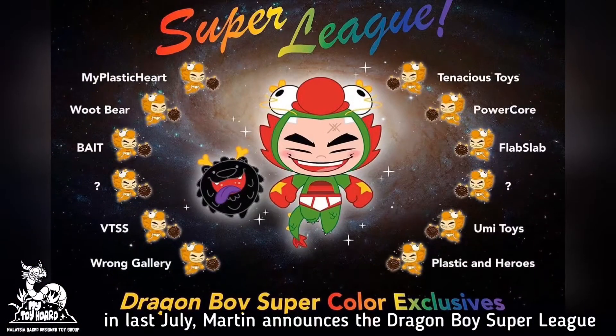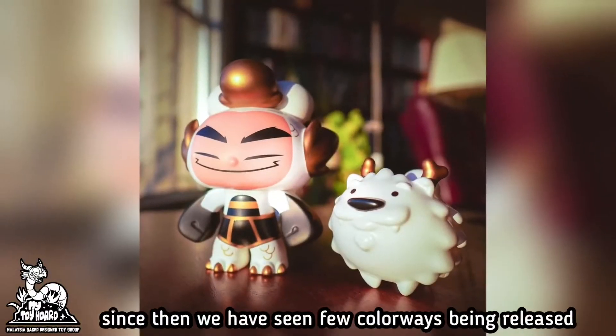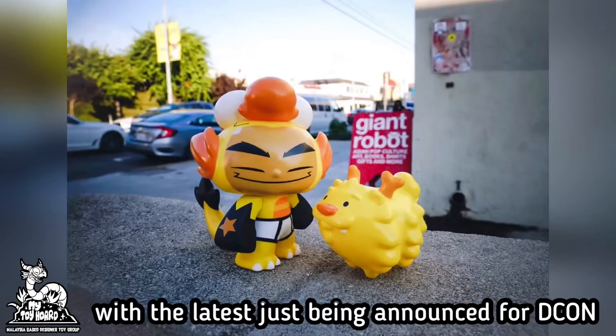Last July, Martin announced the Dragon Boy Super League, where there will be exclusive colorways for different companies. Since then, we have seen a few colorways being released at different conventions, with the latest just being announced for D-Con.